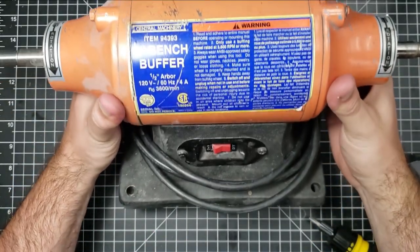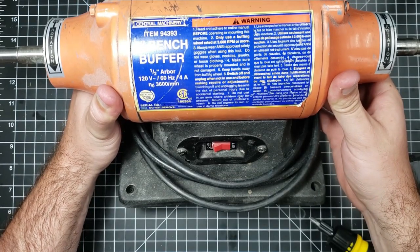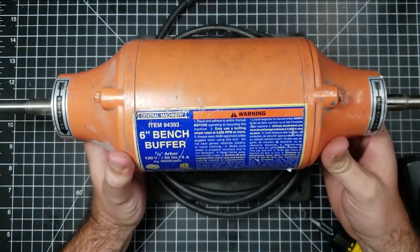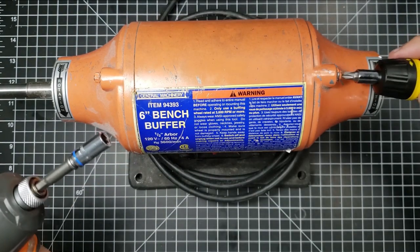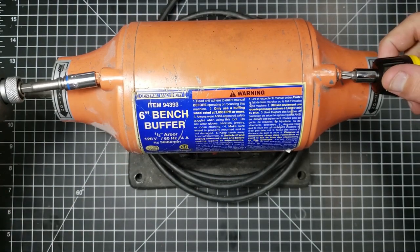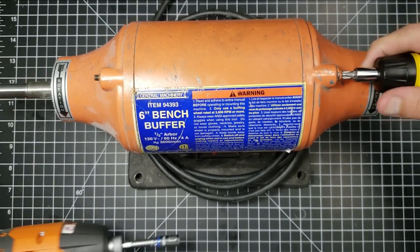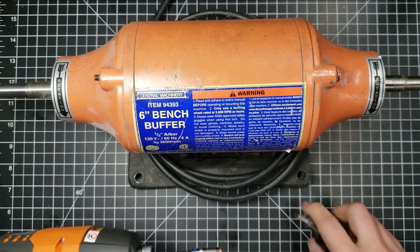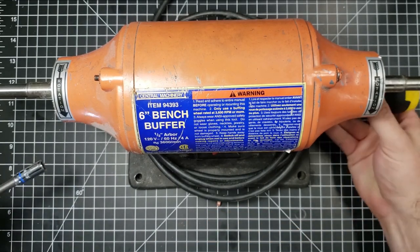Alright guys, welcome to How's It Made. We have a Harbor Freight 6-inch bench buffer and we're going to take it apart and see what processes were used to make it and if there's any manufacturing inefficiencies or glaring design flaws that could have been done better.